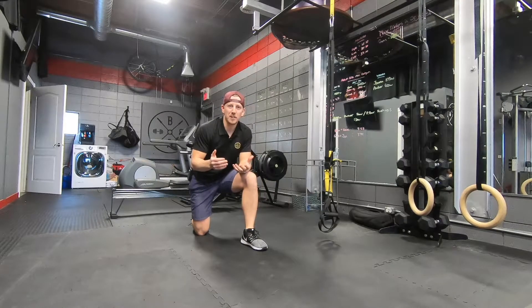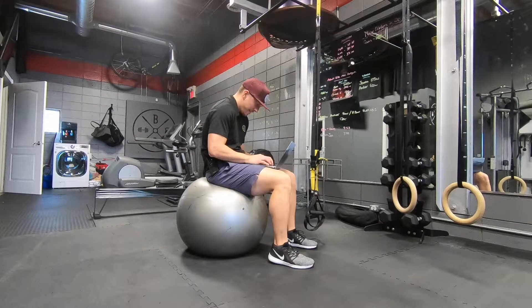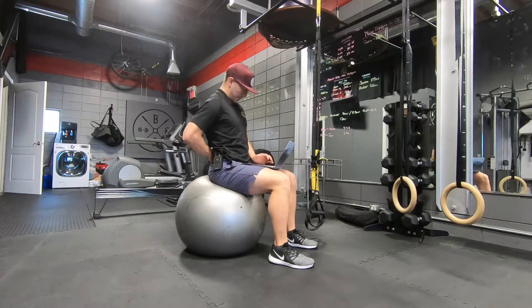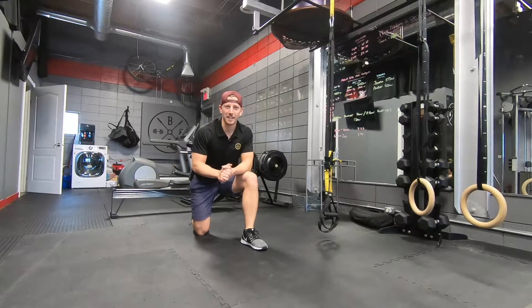If you're a plethora of Zoom meetings and you've been looking like this guy, then it's time for a few exercises at home to help improve that low back tightness.